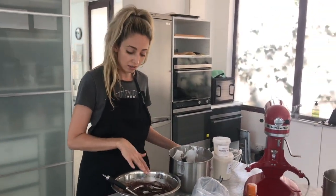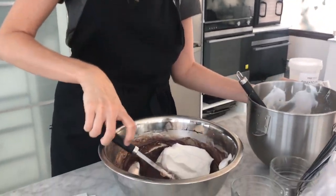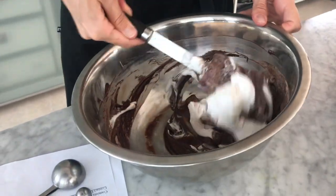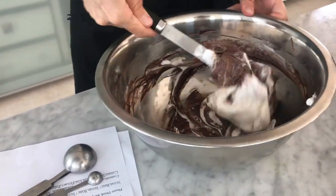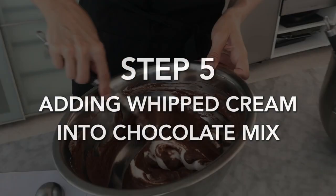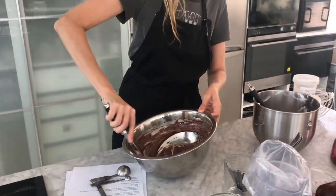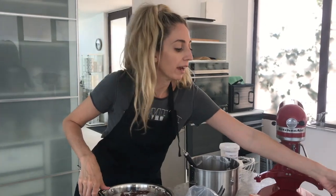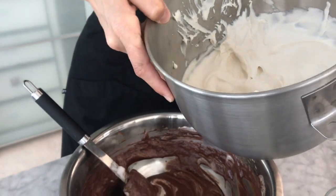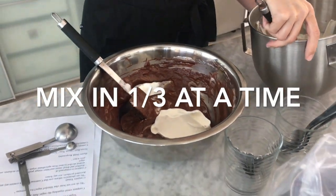Now we have our chocolate mixed with the first third. We're going to be adding the foam in stages and folding it through — at this stage we don't want to lose much of that foam, so we do want to be working fairly quickly. That's the last of our potato protein foam being folded through. Now we're adding our softly whipped vegan cream, again adding in stages and folding that through.